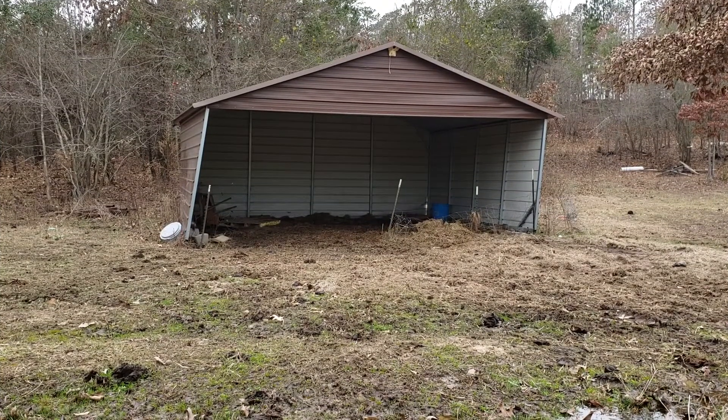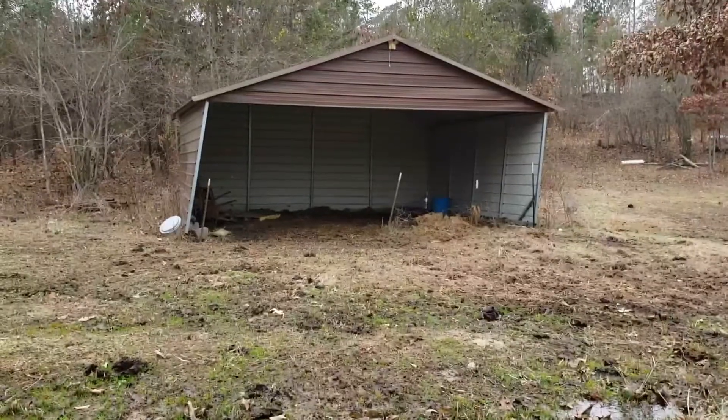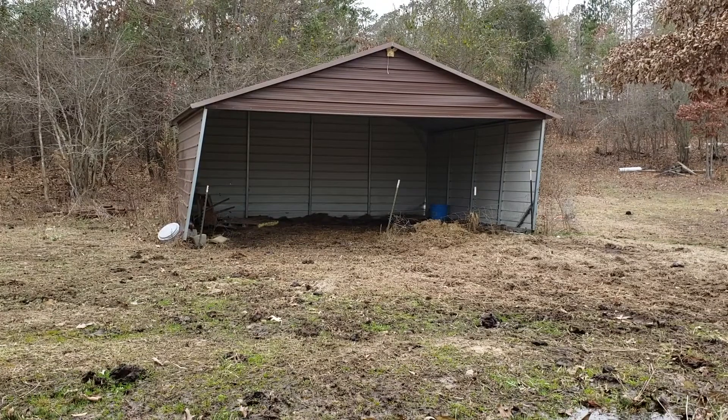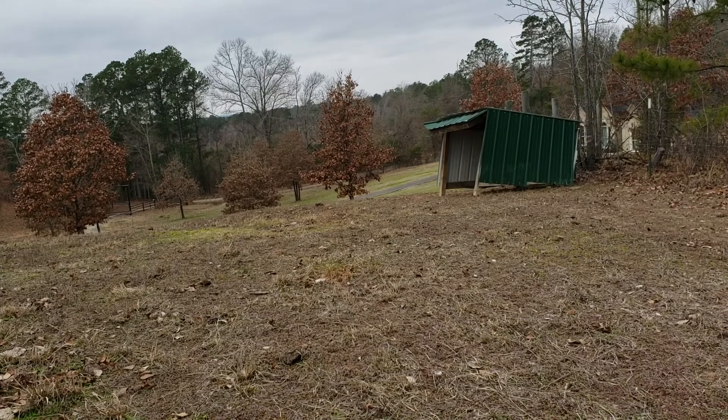This shed right here was not a project at one point, but it has become one. The backstory is it came with the house and we really haven't done much with it, but about March last year a storm blew this shed out of the ground and caused some damage. What we want to do is move it up toward the house, reconstruct it permanently in the ground, and use it as a hay barn in winter and a milking barn in summer.